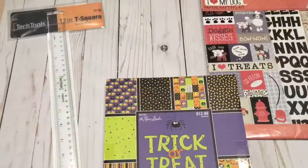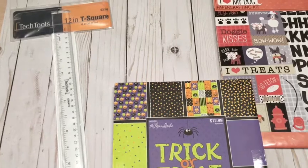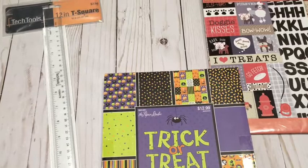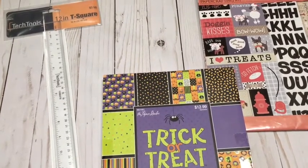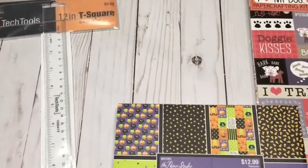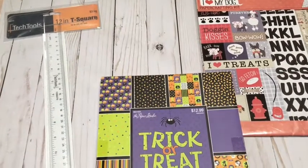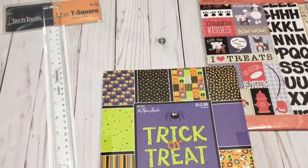This tool here is a tech tool I got in the drafting section of Hobby Lobby. I've seen a lot of people use it for lettering on envelopes to make sure journaling is straight — it's like a T-shaped ruler. I really wanted it, and it was $3.99 and I used my 40% off coupon, so that was pretty cool.